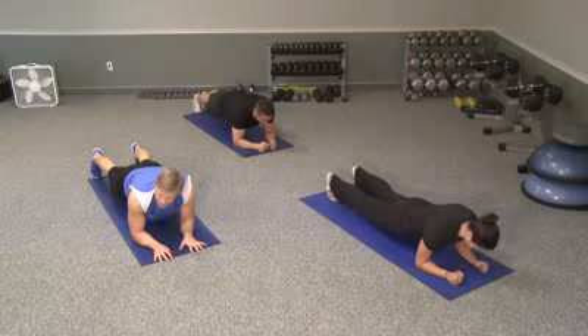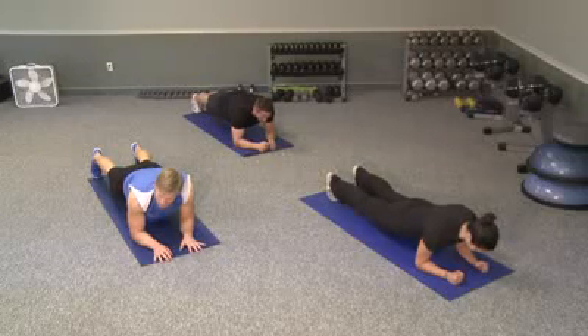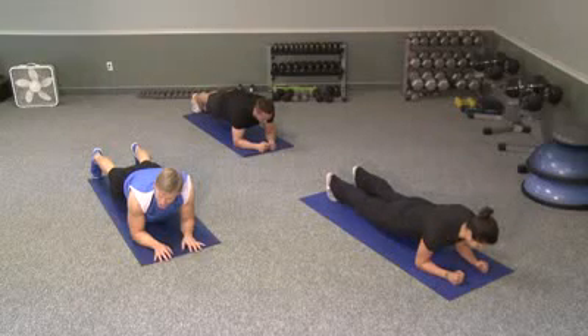The plank is a really good overall core builder in strength. You activate your glutes, you activate your hip flexors, you activate your abs as well, and you'll get your shoulders involved as well. You'll probably feel them burning, especially now that we're going to go 45 seconds, which is 15 seconds more than we did in week one.